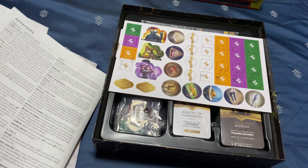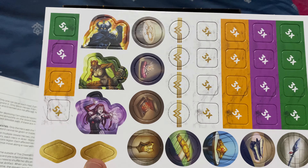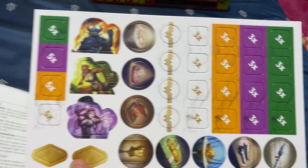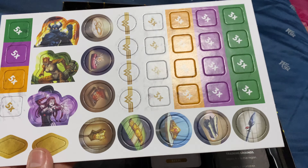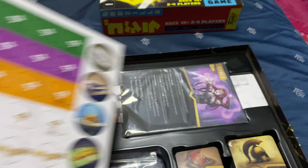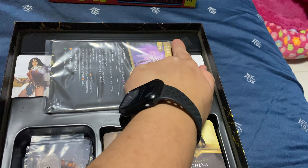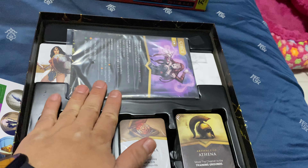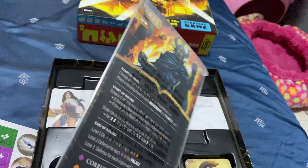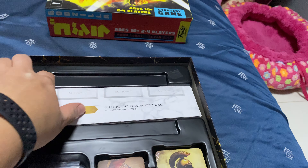These are all the tokens for the enemies — you don't get miniatures for the enemies unfortunately — and then there are various tokens. I think all these are the relics; you need certain relics to complete the objective. There are also some tips here to keep things in place. And here are the three villain cards, and these are all the player boards.